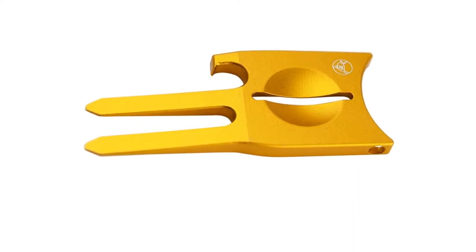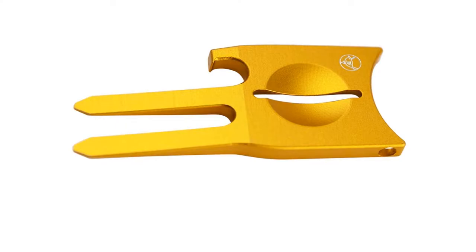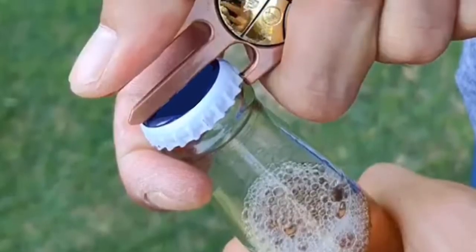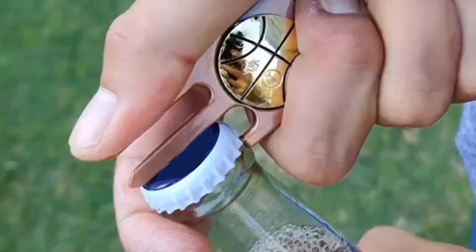The red colored divot tool is made of lightweight CNC aluminum. It comes with a Birdicorn ball marker, divot tool, ball marker holder, ball line stencil, putt alignment aid, bottle opener, and groove cleaner.